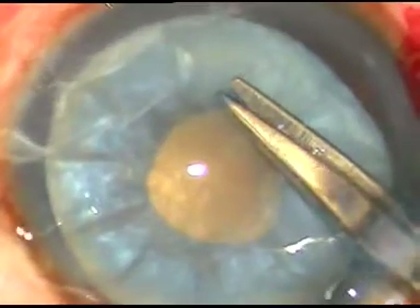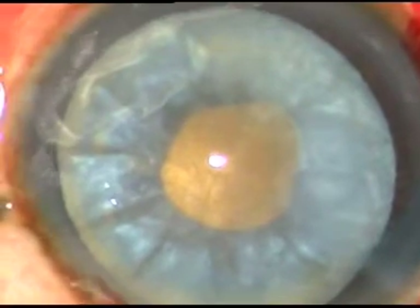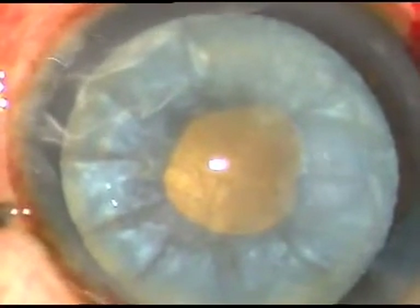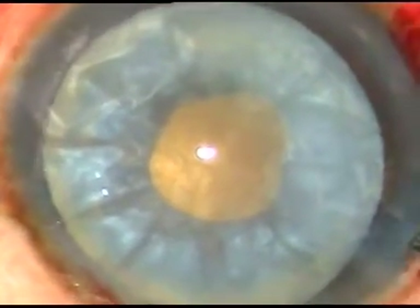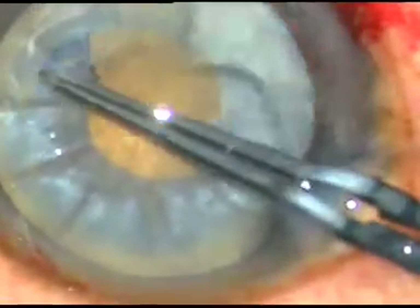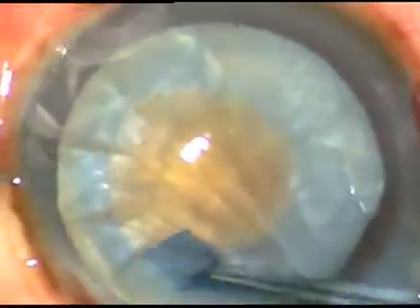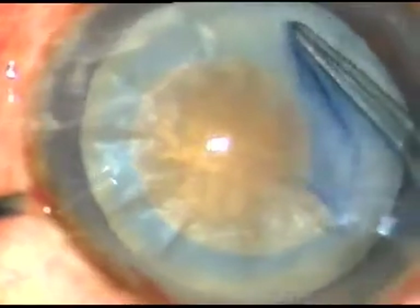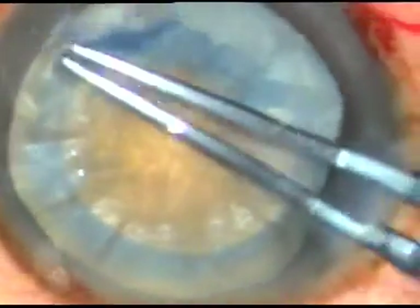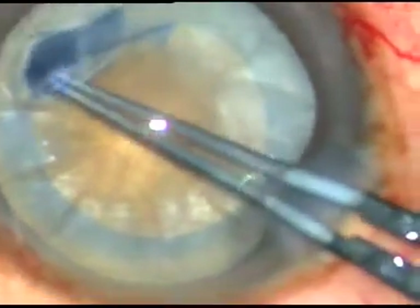The nick is made at the margin of the rhexis at around seven o'clock. Now the Utrata forceps is taken again. This capsular tag is held and with an anticlockwise movement, an adequately sized rhexis is done. That's it, the case is done. Hope this video will help you in your rhexis in intumescent cataracts.